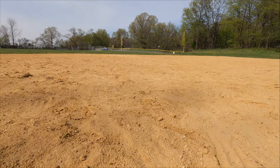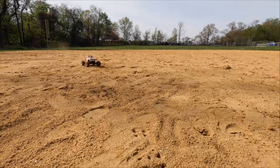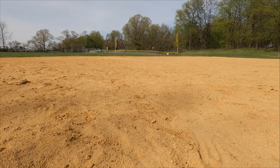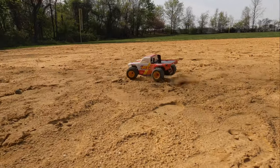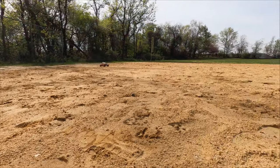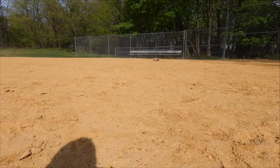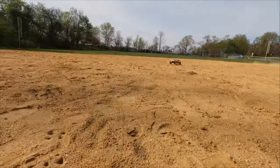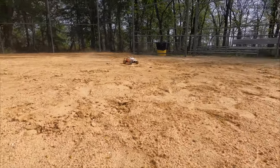I put my receiver and stuff towards the rear but I think I'm gonna move all of that more towards the front, because the front's light and I'm getting understeer. I think you're better off putting everything up front — you've seen where I had my electronics placed. I'll probably get better steering.